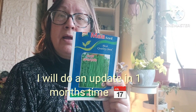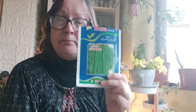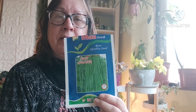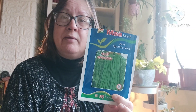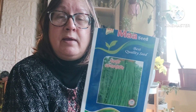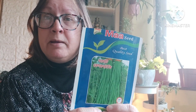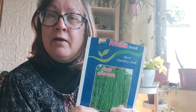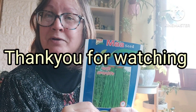In about a month's time — around April 14th — I may have some news about these. I'll do another video whether they've germinated or not. If anyone else is attempting to grow yard-long beans for the first time, please add your comments below. If you've already grown them here in the UK successfully, I'd love to hear how you did and any tips. Wish me luck! If you haven't subscribed already, please hit the subscribe button, give this video a thumbs up, and share with your friends. Thank you for watching, take care, bye!